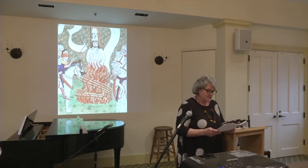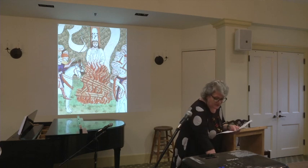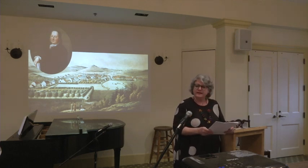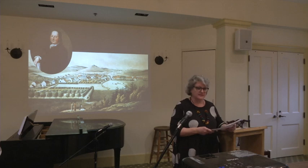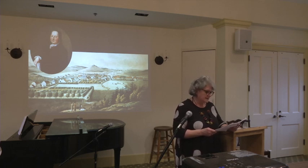Despite persecution lasting for centuries, a small group of Hussites persevered in their beliefs and eventually found refuge on the Saxon estate of Ludwig von Zinzendorf in 1722. Here, under the influence of Zinzendorf's Pietist teachings, these Protestants founded a religious community called Herrenhut and watched over the rebirth of the Unity of the Brethren, or as we refer to it today, the Moravian Church. It was in Herrenhut that the Moravians developed many of the unique practices and customs that they brought with them when they migrated to America.